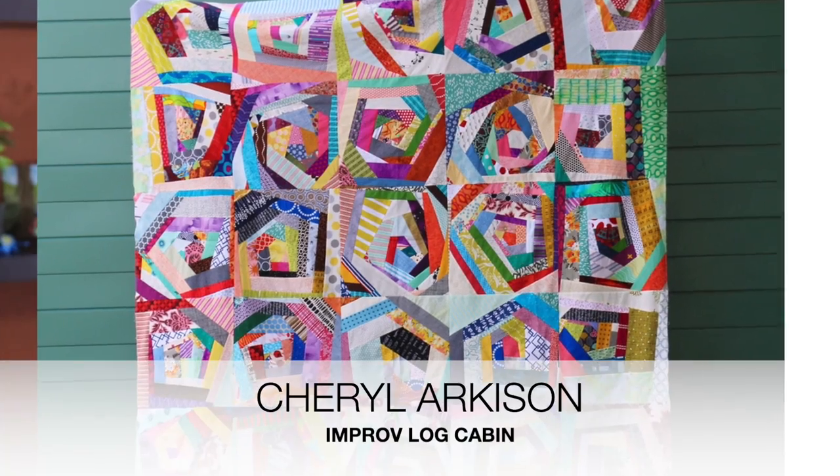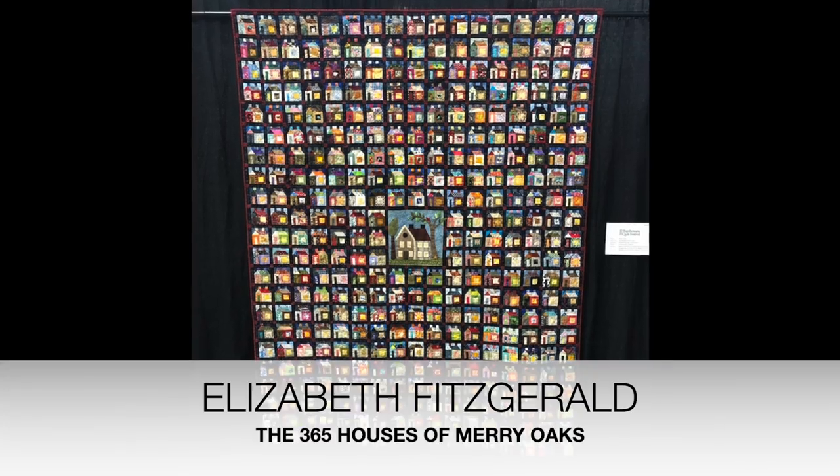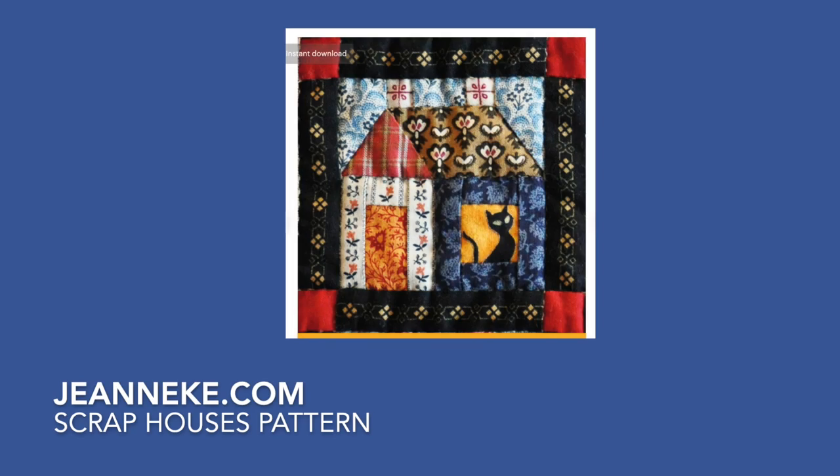Now we're at management. The best way to manage your scrap pile is to start with the end in mind — have an end game. Know what blocks you want to make so that you can make your scraps conform to what you need. I was recently at the Shipshewana Quilt Festival and a fabulous scrap quilt by quilter Elizabeth Fitzgerald stood out for me — it had over 7,000 pieces all the same size. So before you start cutting your scraps up, know what size pieces you'll need. That way you have a quick, easy supply to sit down and make one, two, or a dozen. Don't sit down expecting to make a thousand and have your quilt done.